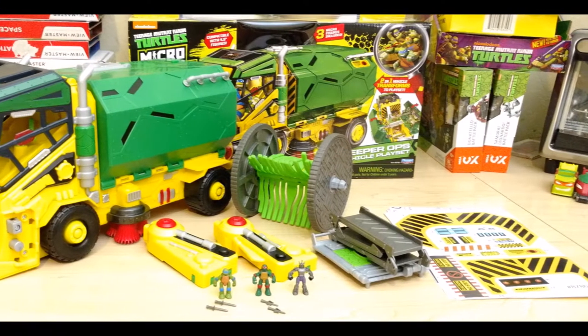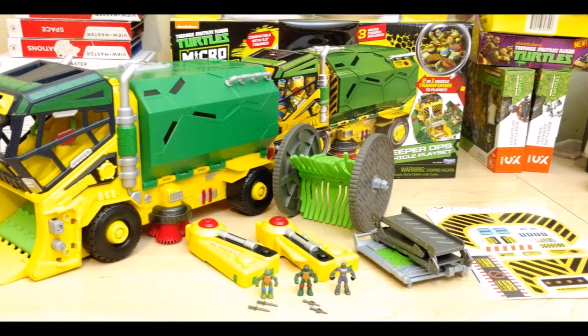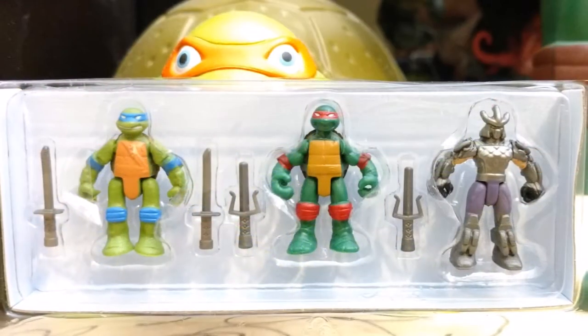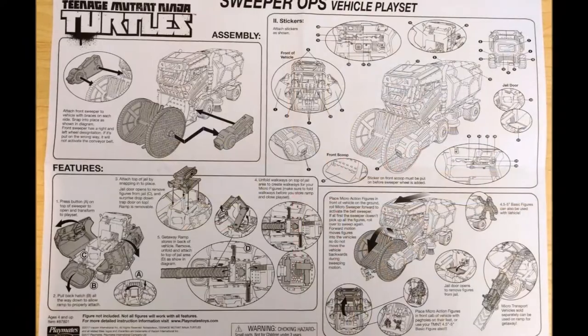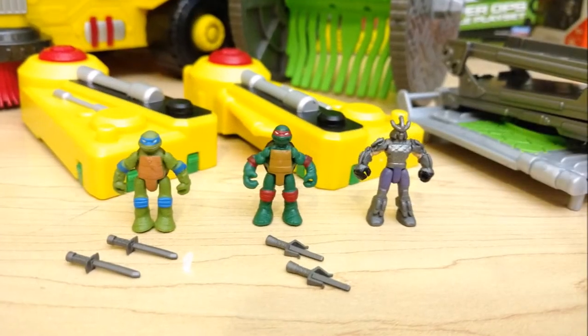Here's everything that comes in the package included with the vehicle and its accessories. You'll also get three micro figures which includes Leo and his two Katanas, Raph with his two sais, and Shredder. You'll also get two sheets of stickers to decorate the vehicle with, and of course the instruction sheet so you know how to put everything together.